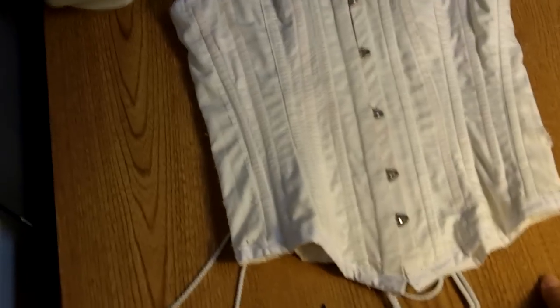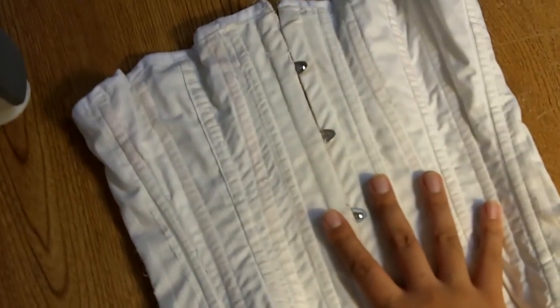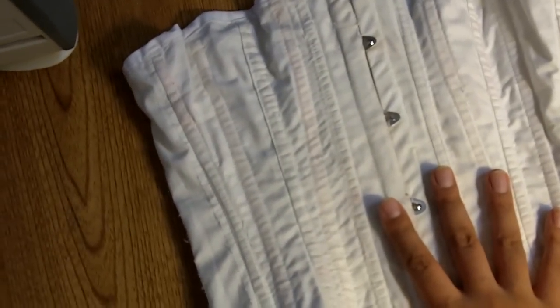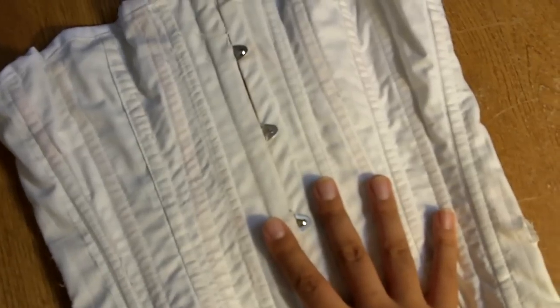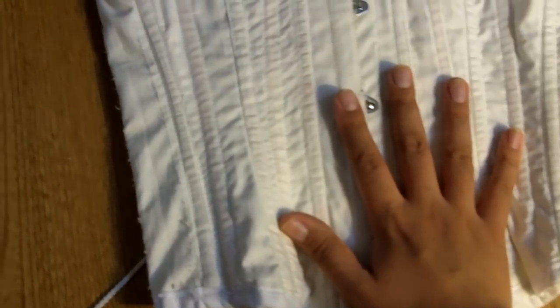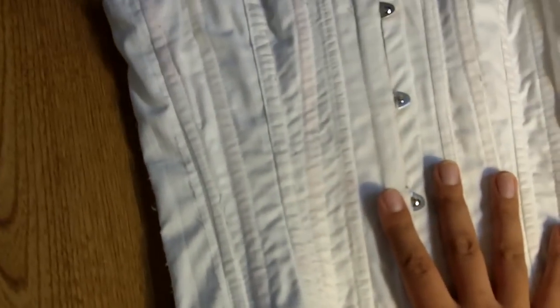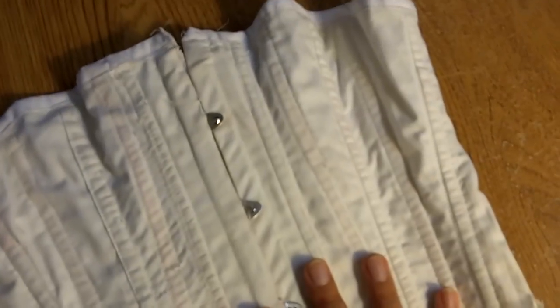I was only going to be using it underneath a costume anyway, so I really didn't care what it looked like. This corset I made in a size 6 — I'll put my hand on here to give you a size reference. It was supposed to have a 23-inch waist and I deliberately sewed larger seam allowances just so it would have a smaller waist. Note to anybody who uses this pattern: I really don't think the sizes are accurate.